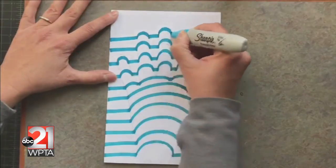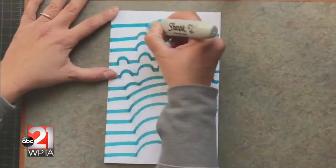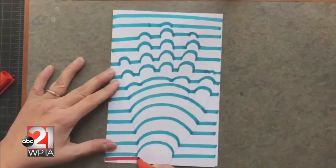I repeat this step with a different colored marker. The optical illusion will stand out best if you continue to use a predictable pattern.